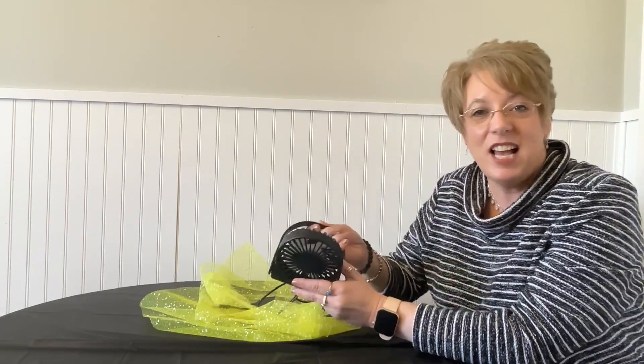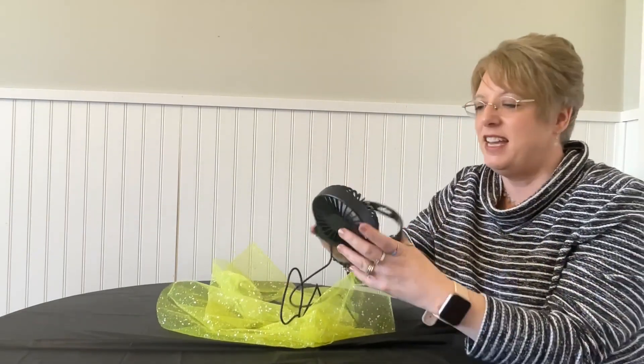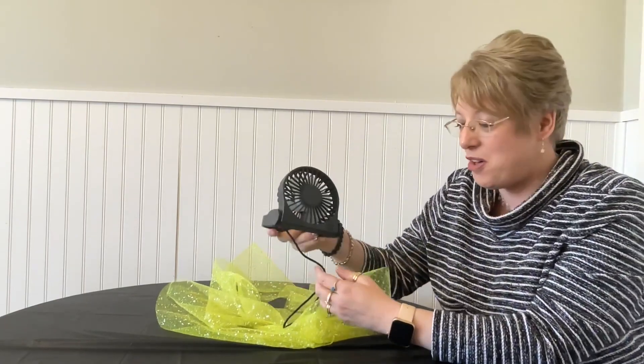Hey everyone, it's Michelle and I'm reviewing this desk fan. This desk fan can sit on the desk, on a shelf, but also I love it because it can hang on the wall. It has this little hook hanger thing here, and you'll see at the end of my video where I hang it on the wall.